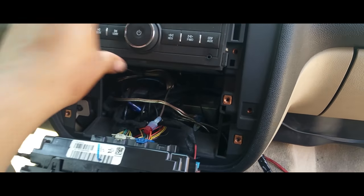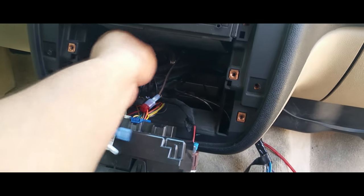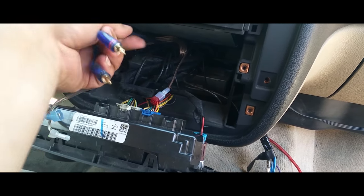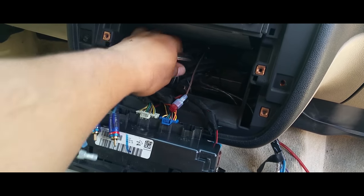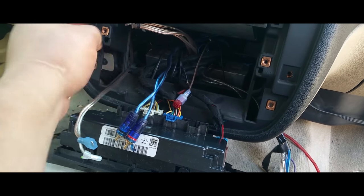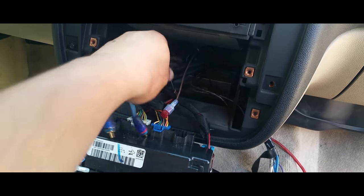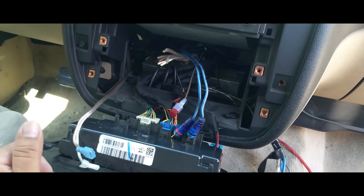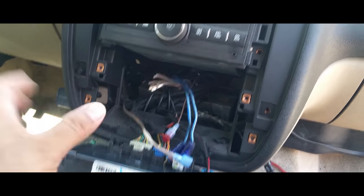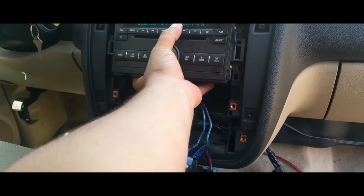The reason I'm doing this is because it has all these aftermarket plugins that we've got to disconnect before we put it into the front line at the dealership. It looks like they already chopped them but didn't extract them — so that's what I'm going to do. That's how you remove the stereo from a 2007 Chevy Avalanche.